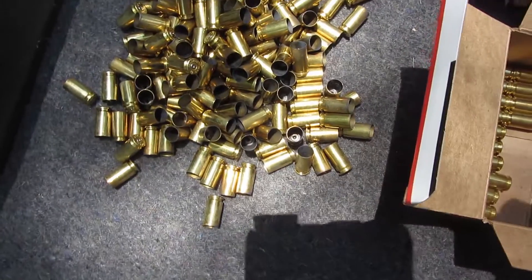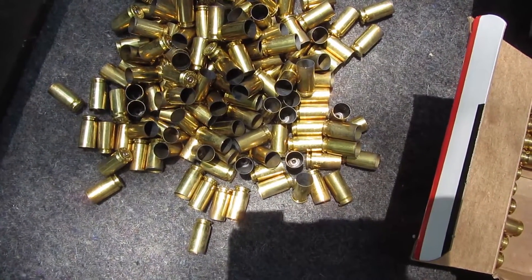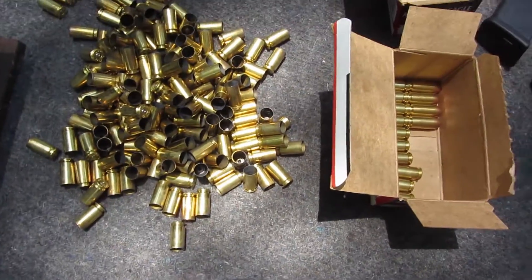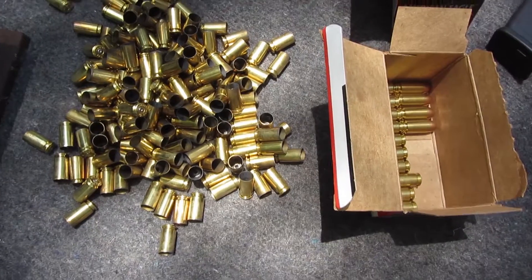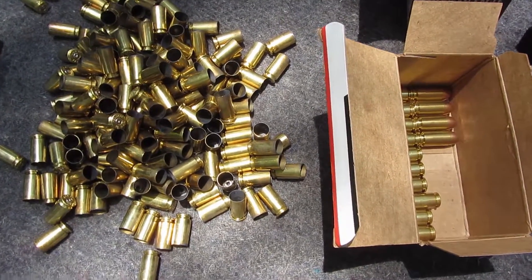The only thing I had a problem with was Perfecta — it wouldn't chamber, it always jammed up. Still haven't investigated that yet to see why it was doing it. But these are pretty good at that price. They were out of Blazer so I got these, but I want to get some more of these though.